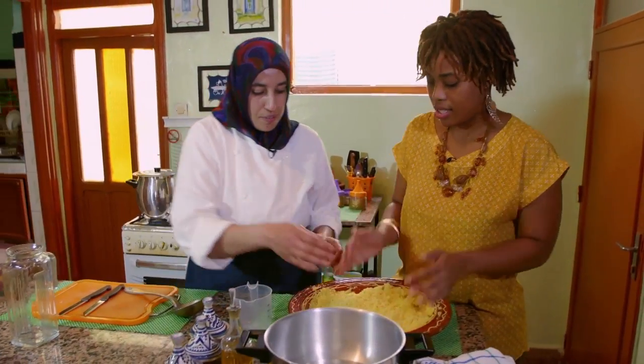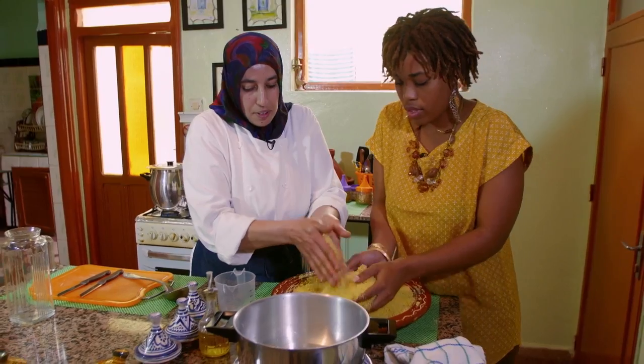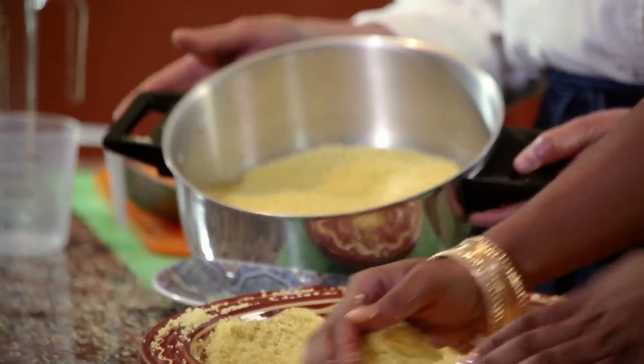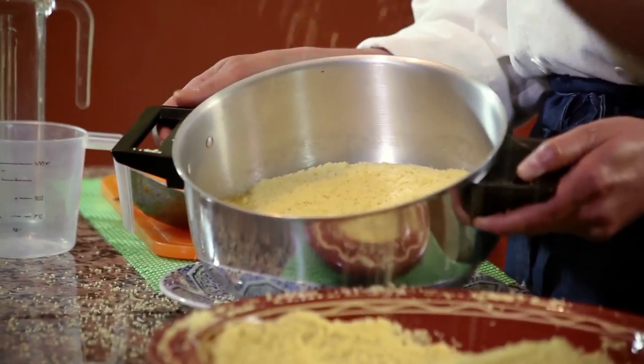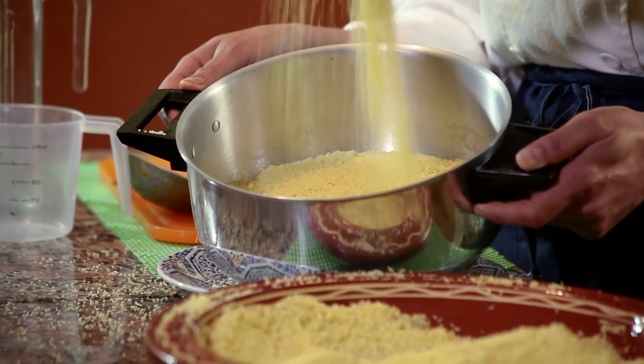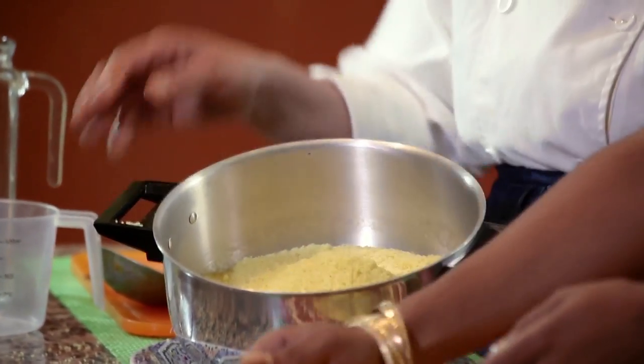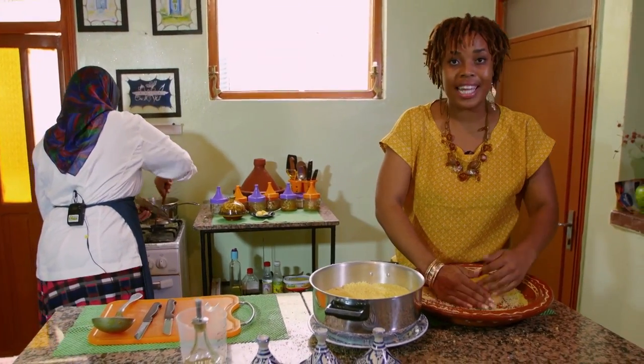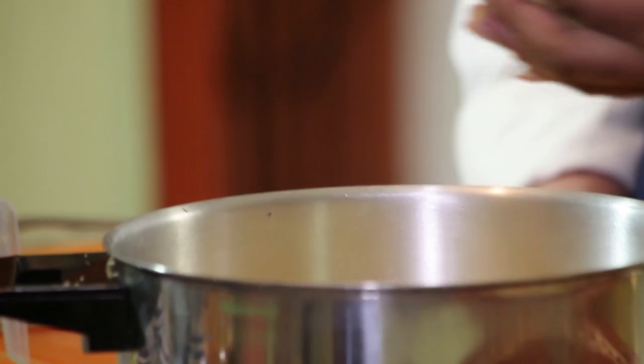Can I put it inside? Yes. Do it first like this, then add. Moroccans usually eat couscous every Friday because that is the Muslim holy day. This dish is reserved for special occasions.